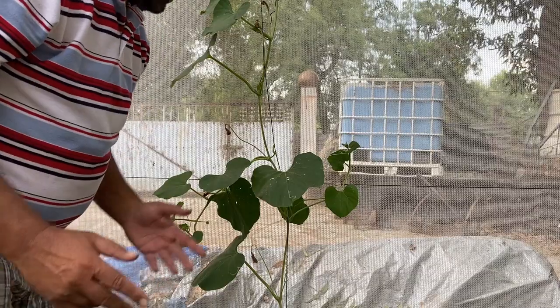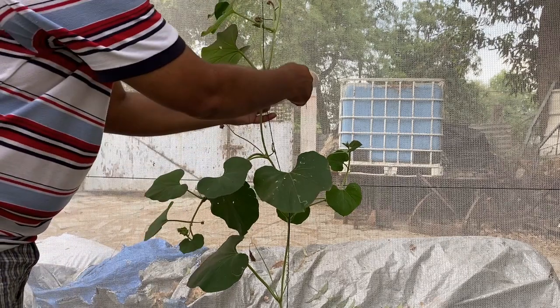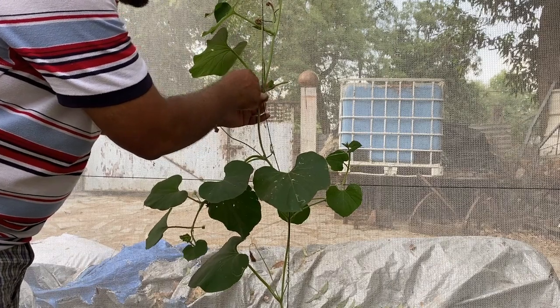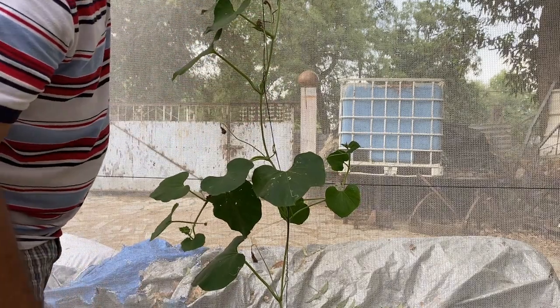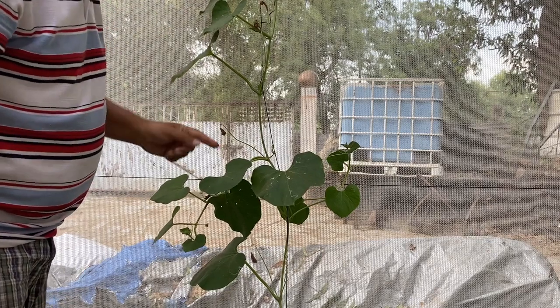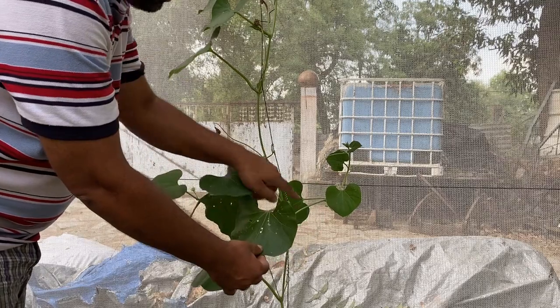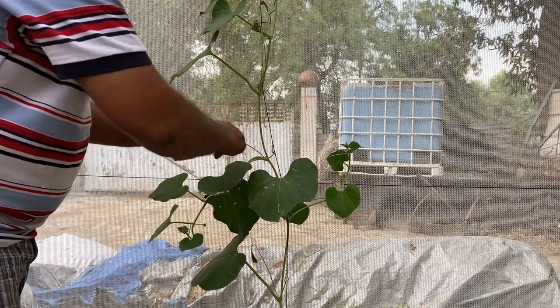This is the vine where we have done the pruning work. You can see we have pruned the vine and now a shoot is coming immediately from this leaf axil, which we have trained vertically up and placed on top. Below this leaf axil, two more leaves have also developed shoots.